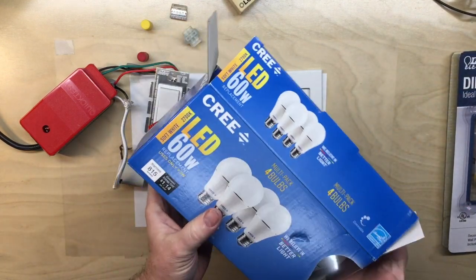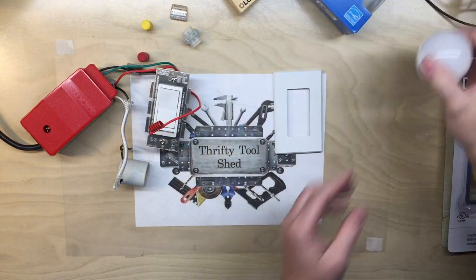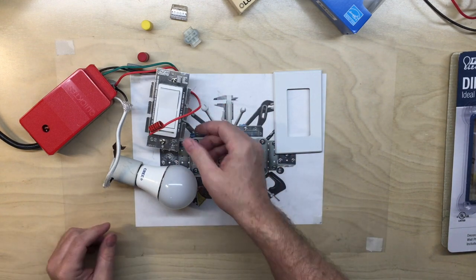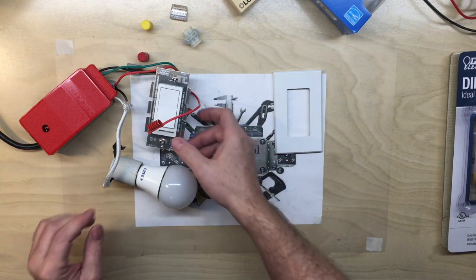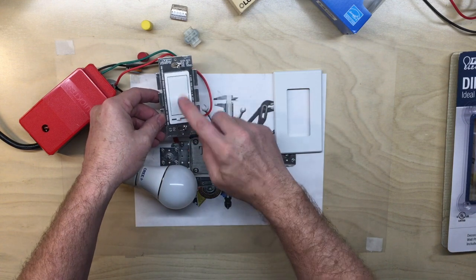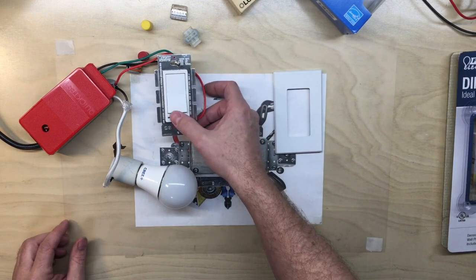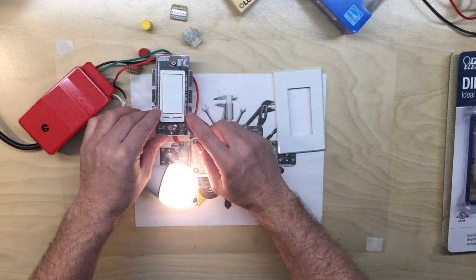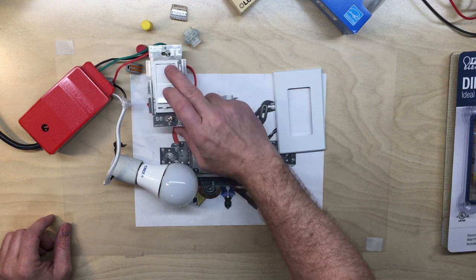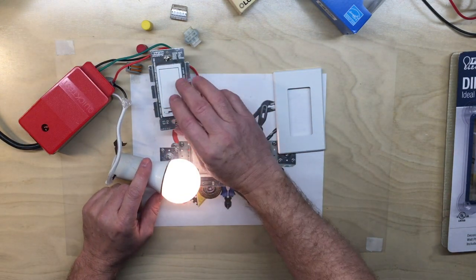I've had good luck with Cree bulbs so far and I've changed a lot of mine out to Cree. With the Cree, the behavior is very similar to the Feit bulbs I originally bought — you go to cut it on and nothing. So minor inconvenience on a single switch, but if you're on the three-way switch down the hall and it's not coming on, you have to go up to finally get it to fire — somewhere even above 25%. It dims well once it's on and goes down to a nice glow; it just won't come back on from low.